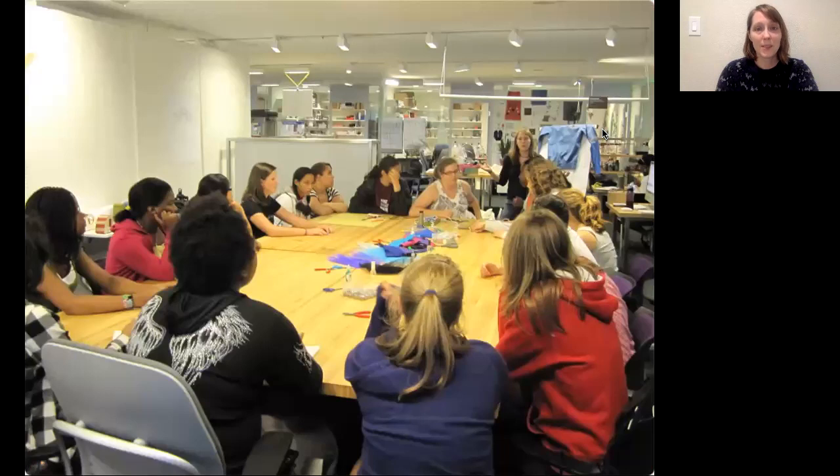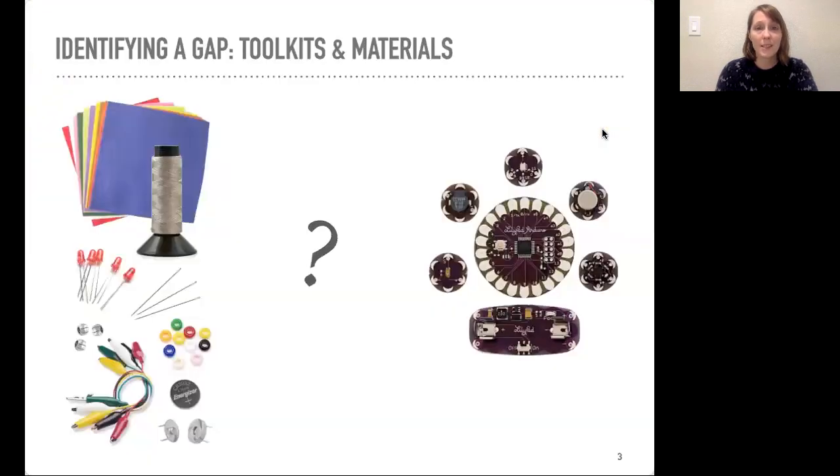This work started over 10 years ago when I was a graduate student at the MIT Media Lab, and I was teaching a lot of e-textiles workshops with students and educators. These workshops were really successful, but we found that the activities weren't regularly making it into classrooms beyond our research lab, so we wanted to understand why.